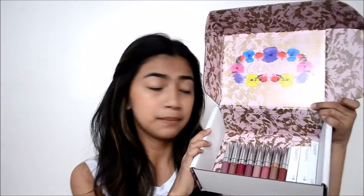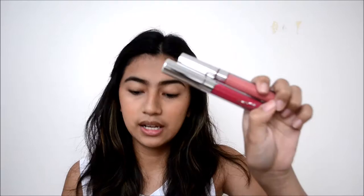Hi guys! I'm back with a new video. In this video, I'm gonna be swatching some Colourpop lipsticks. I have like eight ultra matte lipsticks, two ultra stain lips, and one lip-y stick.